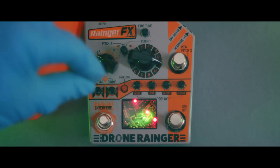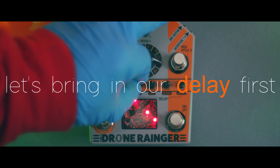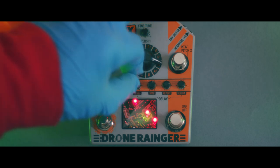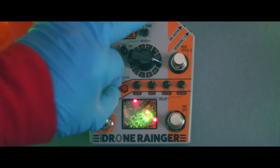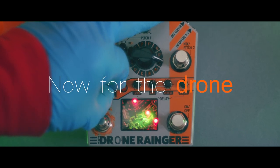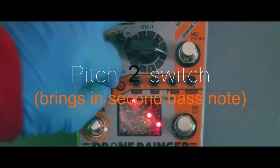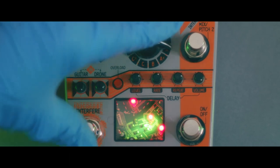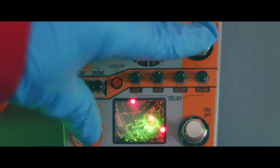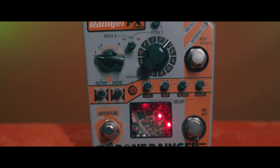People very often want to control their sound in real time while they're playing. And I thought, I want to do that, but I just didn't want to carry expression pedals around.